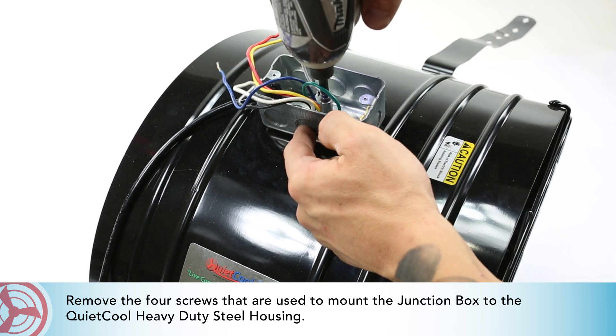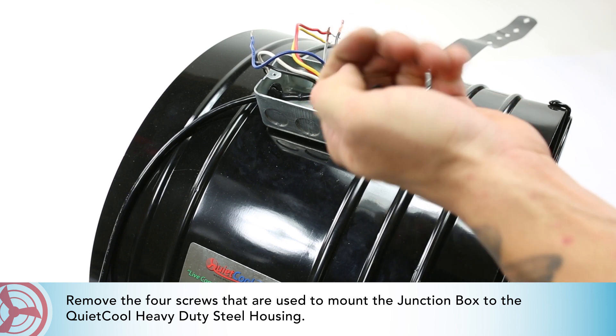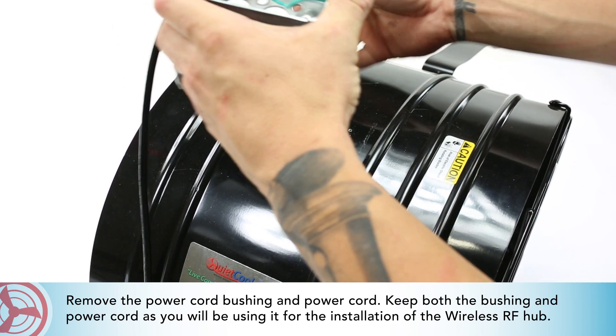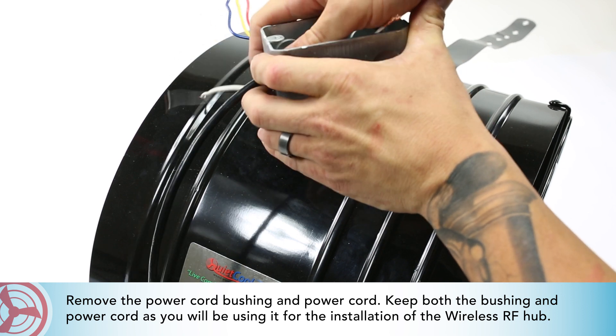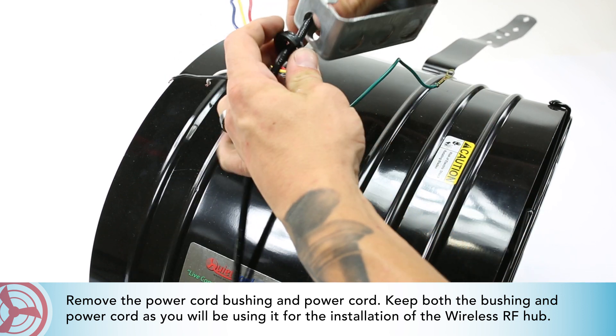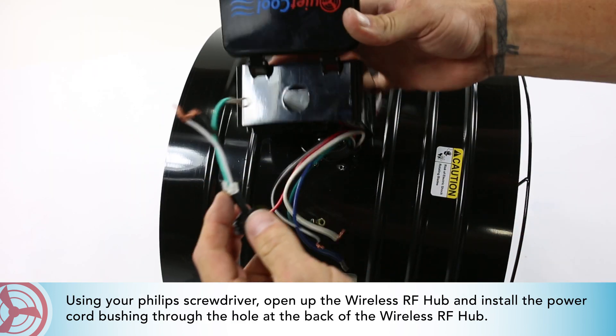Remove the four screws that are used to mount the junction box to the QuietCool heavy-duty steel housing. Remove the power cord bushing and power cord. Keep both the bushing and power cord, as you will be using them for the installation of the wireless RF hub. Using your Phillips screwdriver, open up the wireless RF hub.